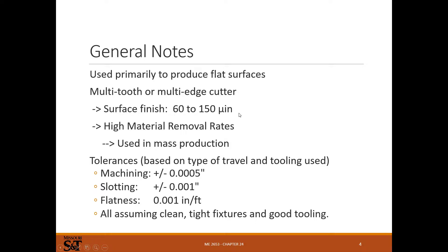Surface finish — you can usually do a little better on a lathe, but you can get decent surface finishes with milling. Material removal rate can be high depending on what you're doing. On a finishing pass you might only remove ten thousandths of an inch, but on a big CNC machine with full coolant and good roughing tooling, you can remove a lot of material in a short period of time.